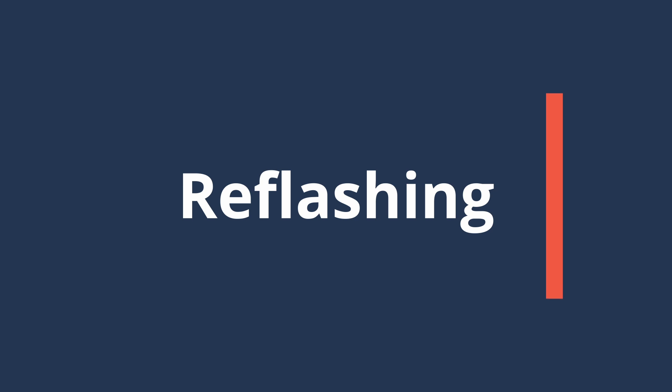To reflash the SD card we first need to download the new operating system image, and you can get that from the support.hoops.org website — links in the description below. The one you want is the download for Raspberry Pi. Let's click on that.